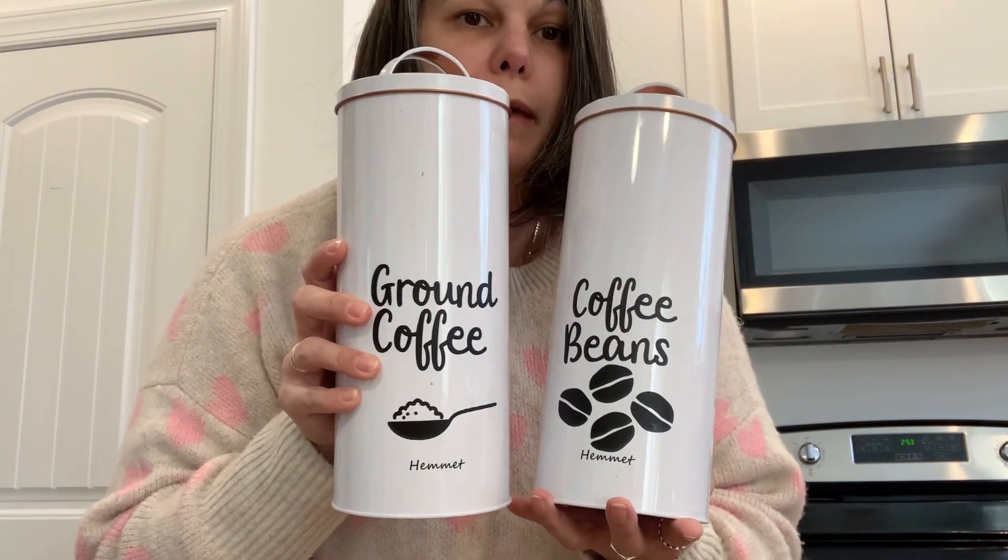The second reason I got them is because they had such a big surface where I could use and put my stickers and label them for my pantry. I really like them.